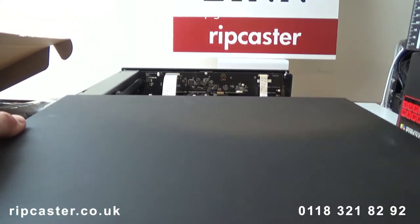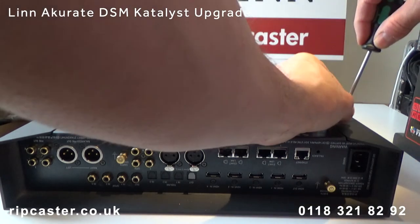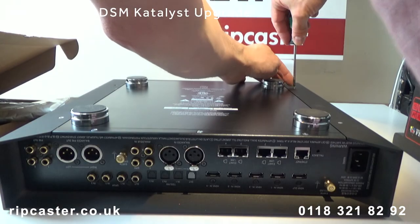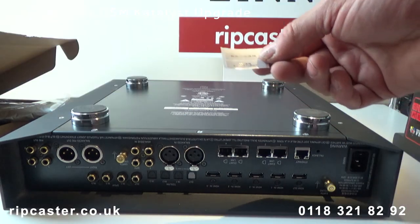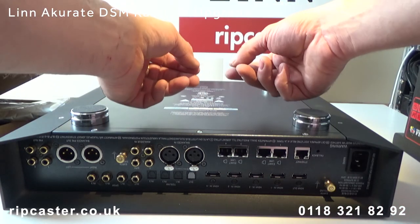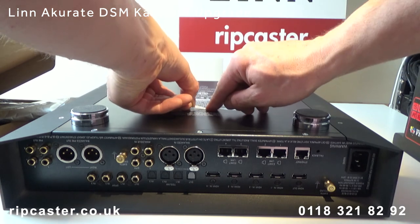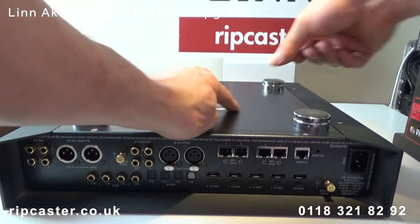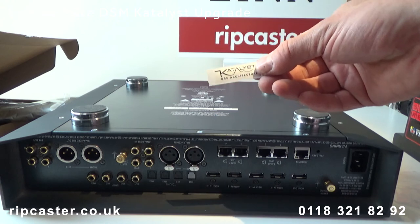We now refit the lid and secure with the four screws. Finally we apply new stickers indicating the model, a new Ethernet MAC address, and we also have a Catalyst logo sticker to apply.